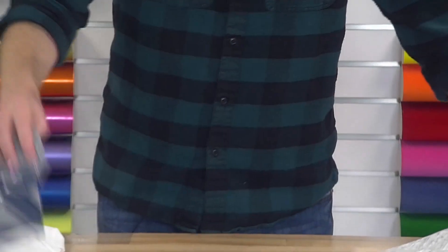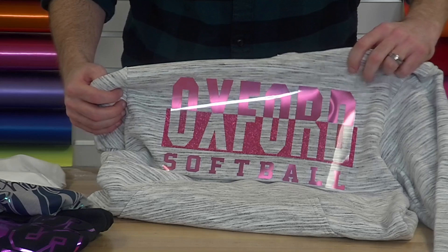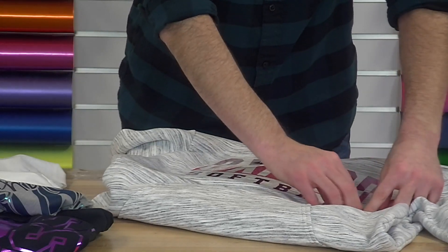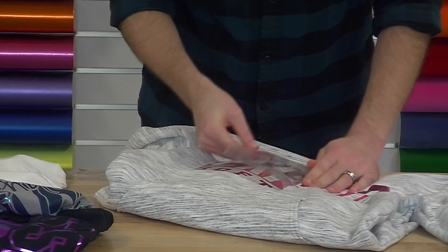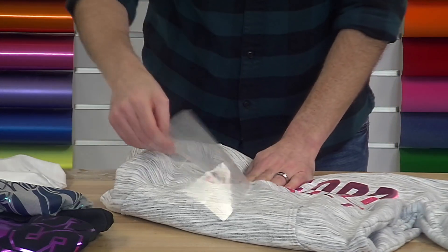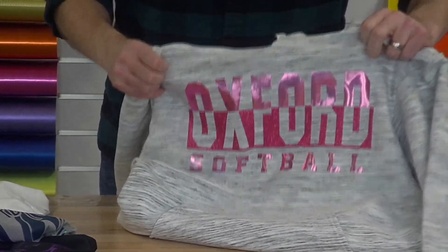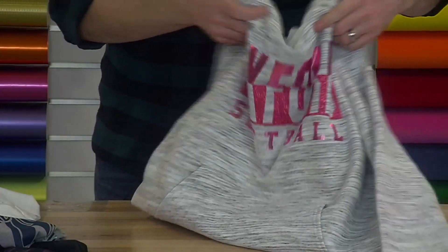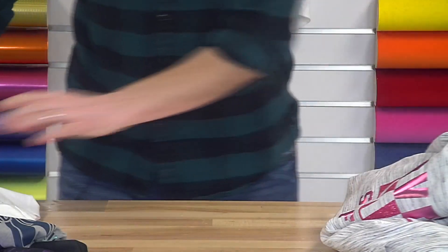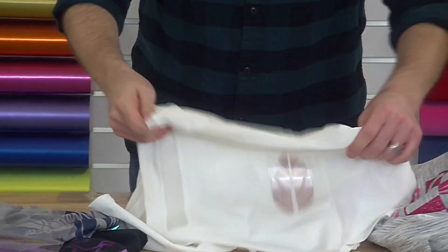Let's do our glitter design. This was the hot pink metallic combined with glitter flake. I think that one turned out all right — that's probably the shiniest design that we're going to do. And then our last peel is going to be on this ultra thin zip-up hoodie, which I would consider probably one of the most technical fabrics.